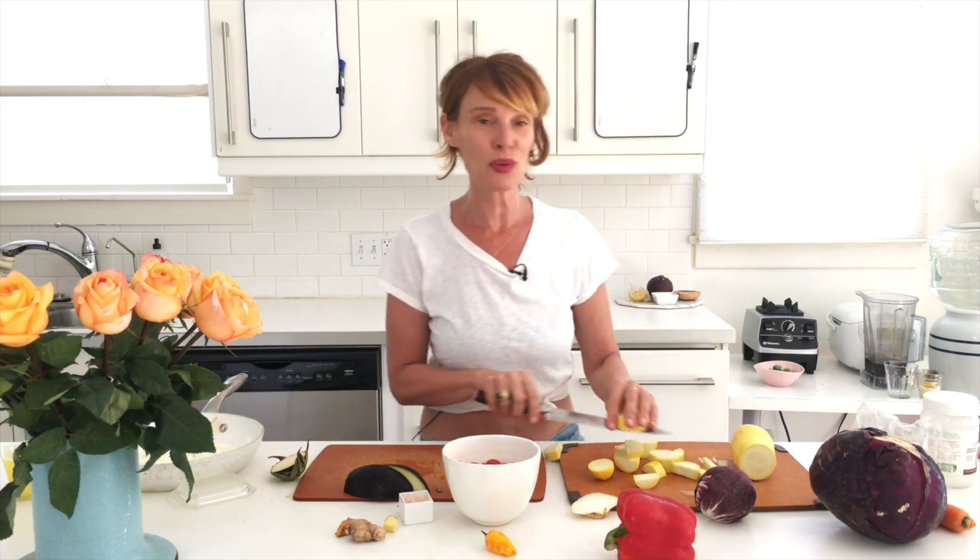Eggplant gets mushy, so you want to cut it large enough if you're going to be cooking it a long time. If you're cooking it quickly and need it fast, then you cut it smaller.